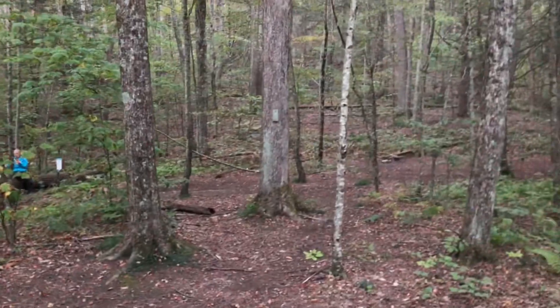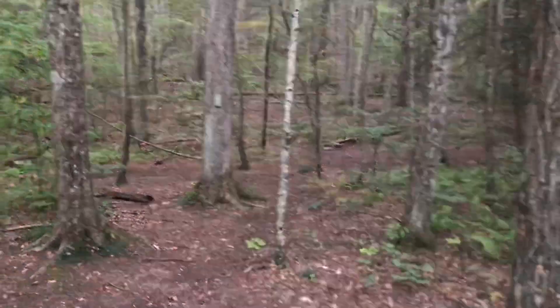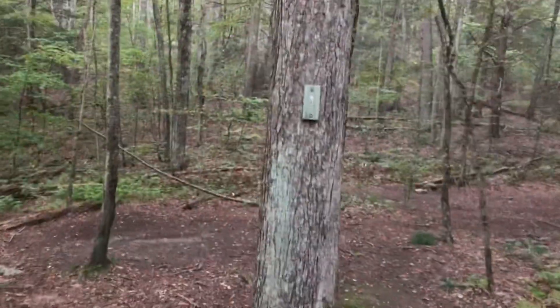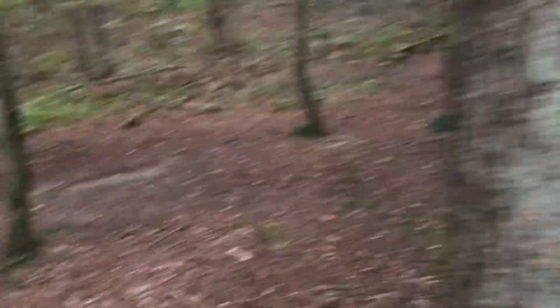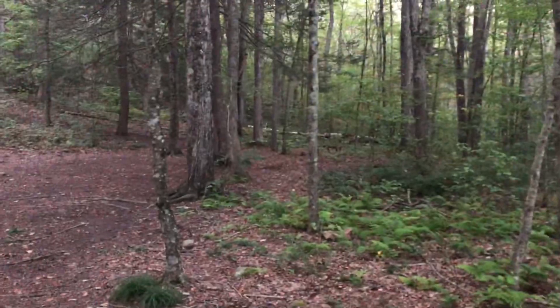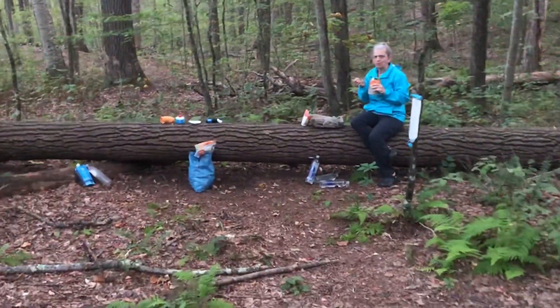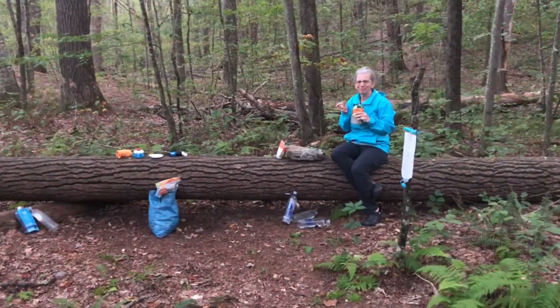This is site one — there are about four or five campsites in here. We're set up right here in site one. A lot of good spots in here. We didn't pick some of these because they're a little low. I don't think it's going to rain, but just in case. A lot of open spots over there, and there's a nice log to sit on over here — that's where we're having our dinner.